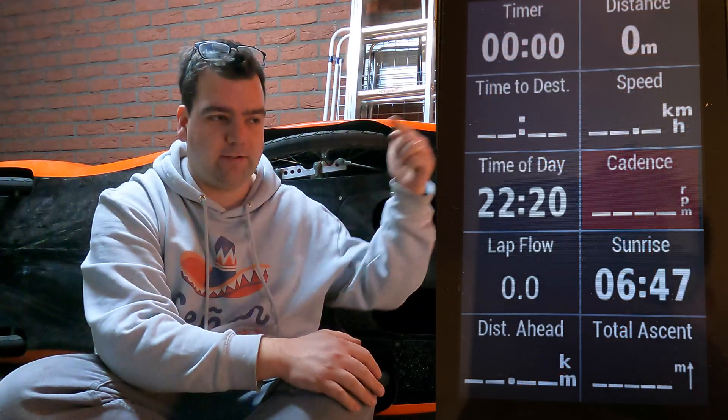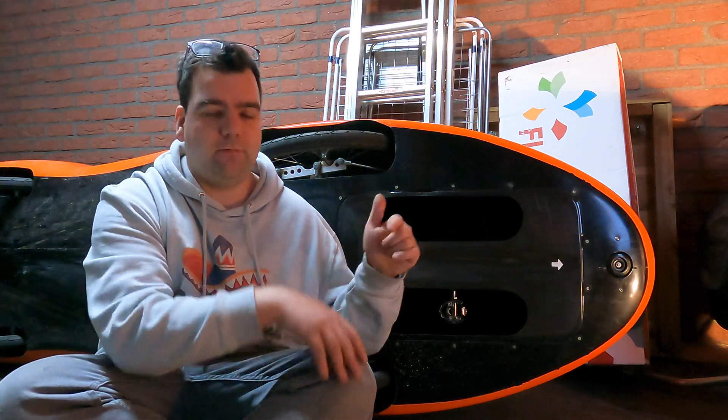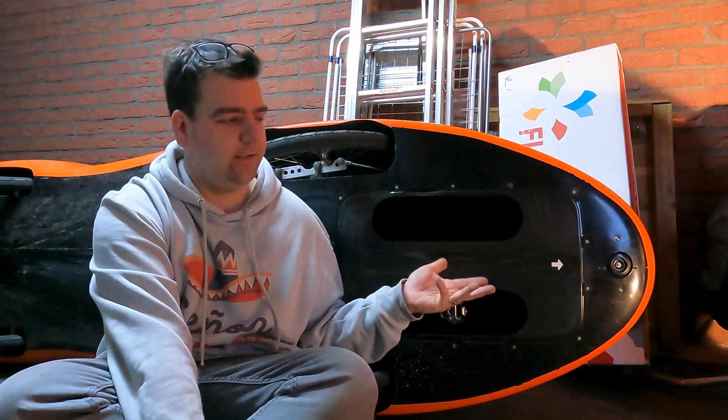Just one more thing: if you're wondering what a cadence sensor does, it counts the revolutions per minute that your crank makes. For me, the ideal amount is around 80 to 100 revolutions per minute, because that helps you accelerate fast enough without getting tired and without pushing too hard on the pedals. If your revolutions per minute are too slow, you're using your muscles a lot and they will start to hurt earlier. There is an ideal RPM for you as a person, and that's something you need to figure out — you can do that with a cadence sensor.